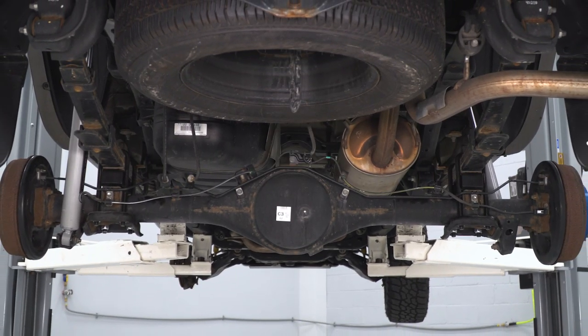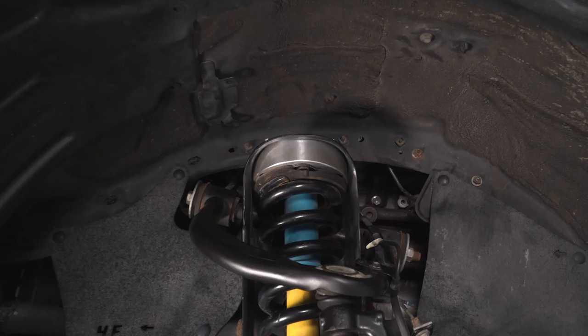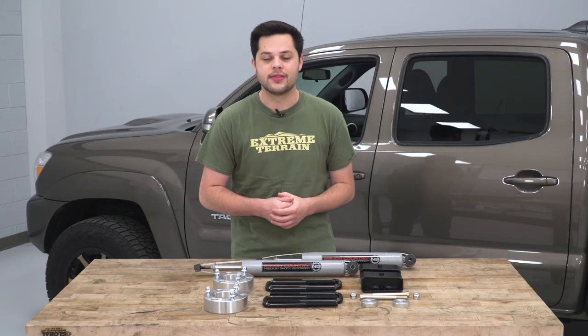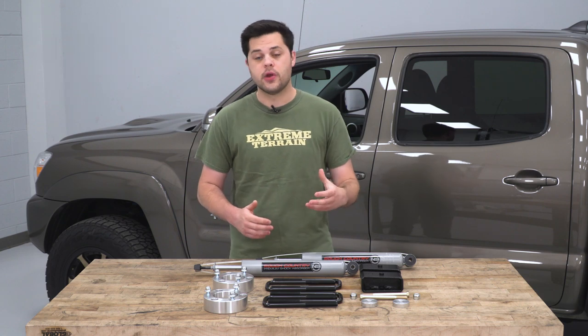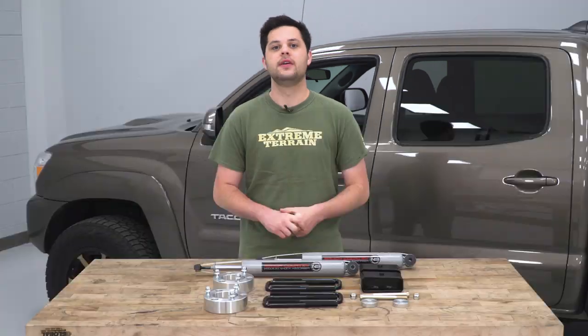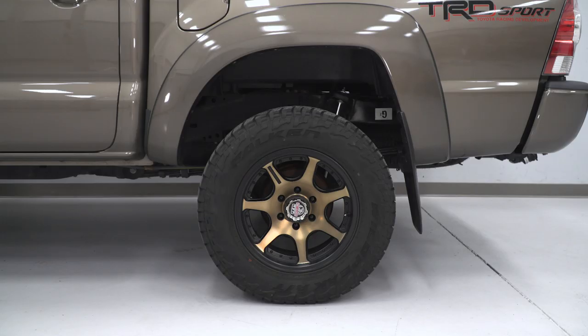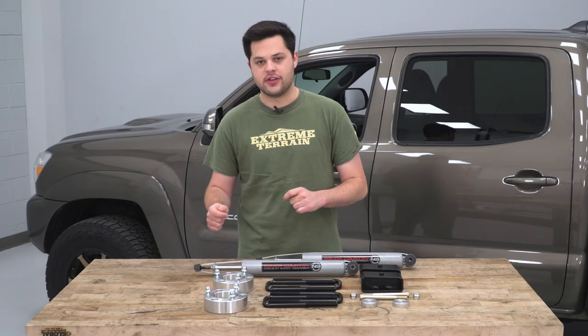On top of fixing the rake, you're gonna get all of the other benefits a lift kit brings as well. This isn't going to be your full seven-inch suspension lift kit, but the clearance is there. If you plan on going with a heavy-duty steel front bumper in the near future, that added weight on the front of your truck will add some sag, and something like this is absolutely gonna help fix that. On our truck, the tires are exactly the same as factory — 265-65R17, that's about 30.6 inches.